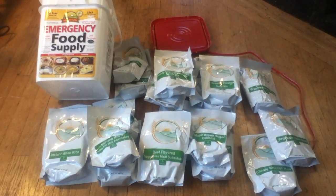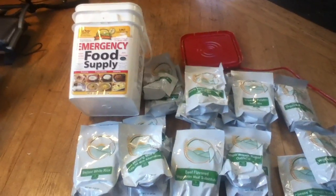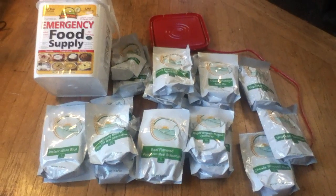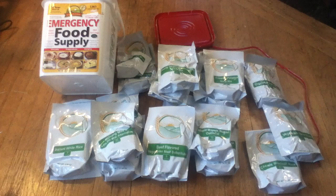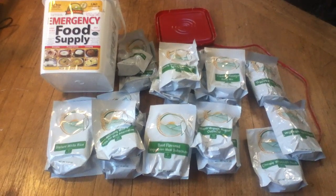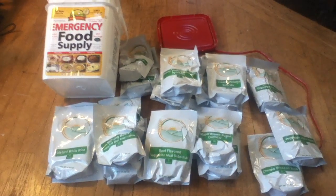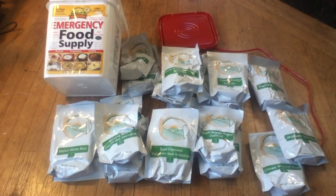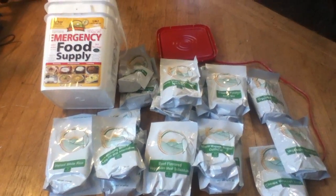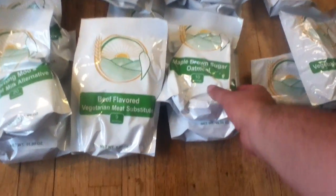This is a review of the Augustine Farms Emergency Food Supply Bucket. It's a four-gallon bucket, sometimes called the 72-hour kit — basically for a family of four for 72 hours, or a single person for 12 days. That's how they do the meal planning. It's all packed in fairly heavy-duty plastic and then packed in a bucket.